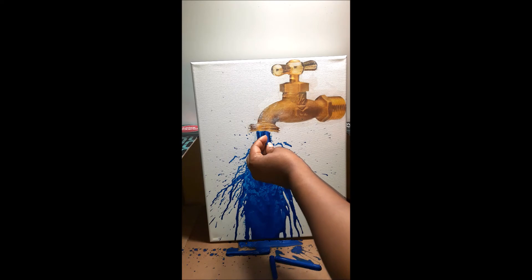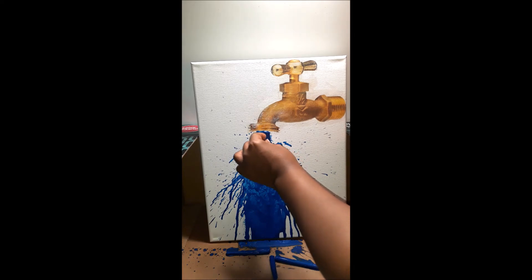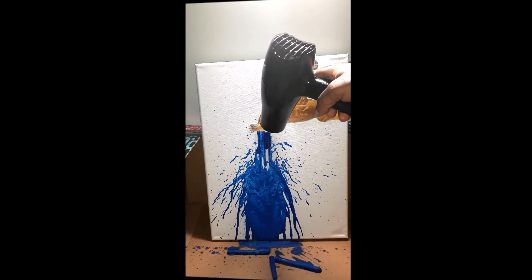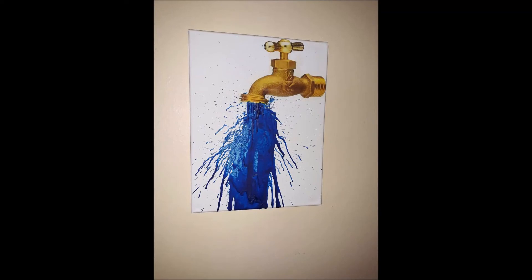I decided to go back in and fill in areas of the canvas. Here is the finished design.